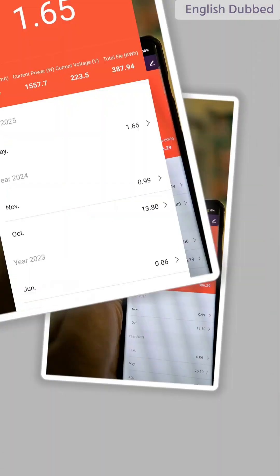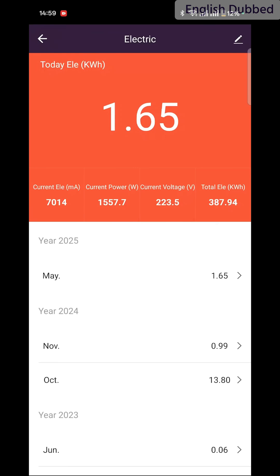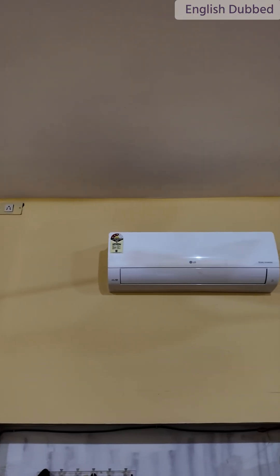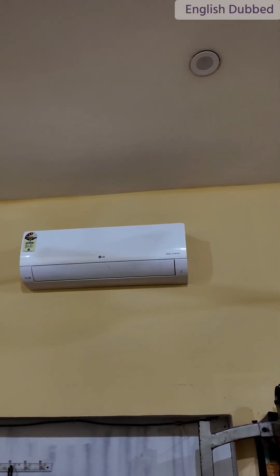Earlier when the air conditioner started it was running at 1756 watts, and now it's running at 1557 watts. So there is a reduction of about 200 watts in power consumption. If we continue to run the inverter air conditioner for a longer time, its power consumption reduces even more.